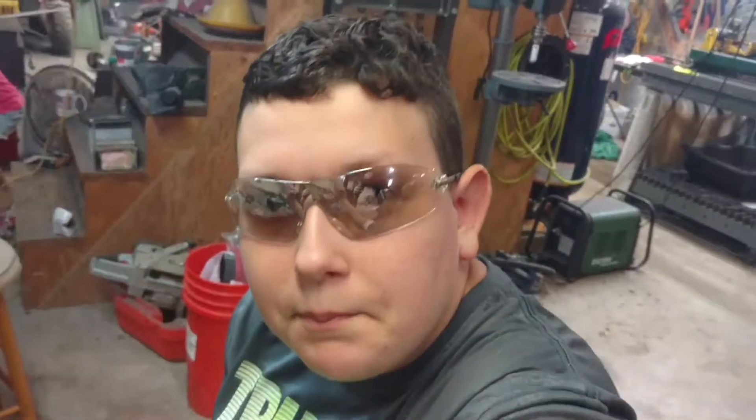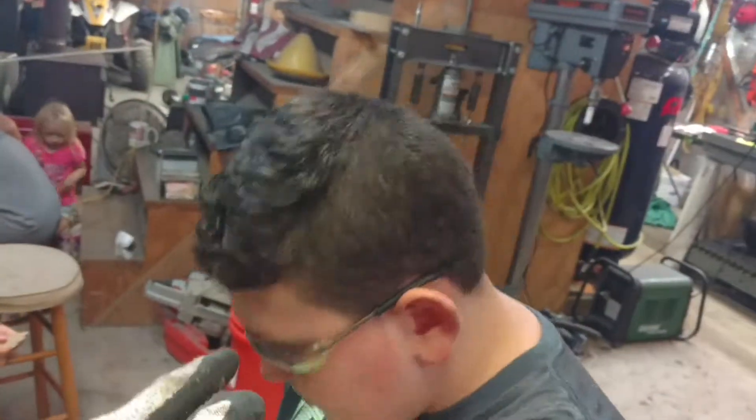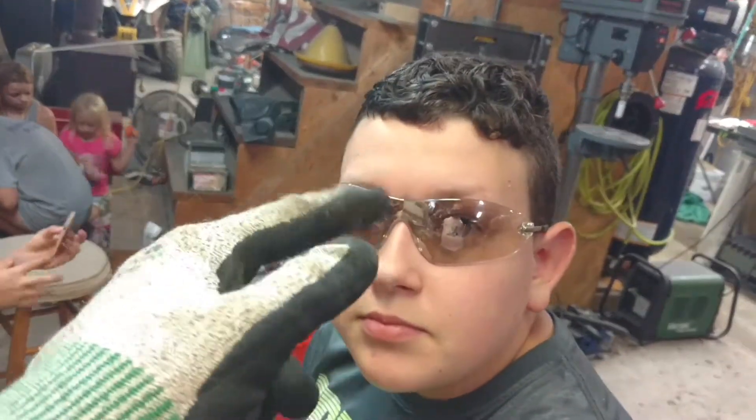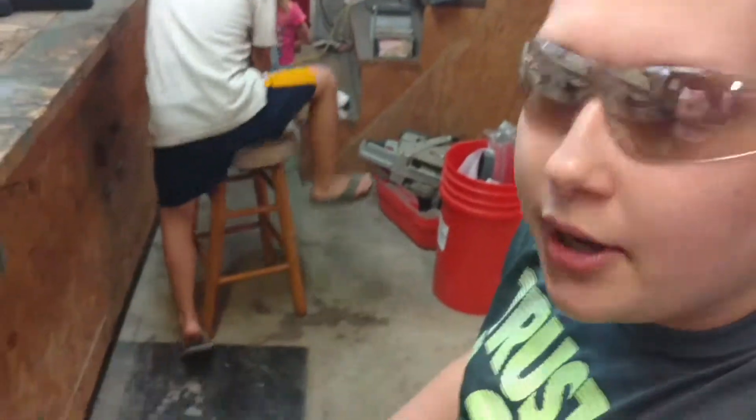Flexi glass fidget spinners — sorry, that was a little close. Here's Jesse, welcome to the cameraman. Go subscribe to his channel, it's Jesse Pulling, and his logo is JP with the yellow and black. And today we have some flexi glass.